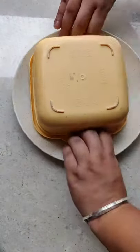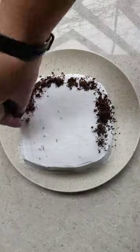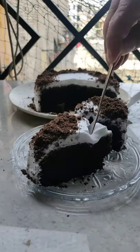Once that is done, the cake is ready. Peel off the butter paper, add some whipped cream on top and some crushed Oreo. Your cake is ready. Hope you enjoyed the video — please do like and subscribe. Bye bye!